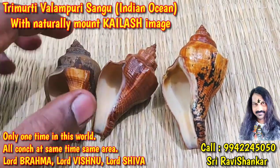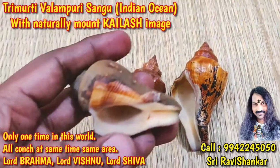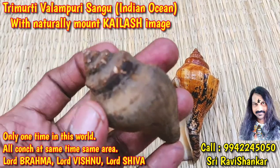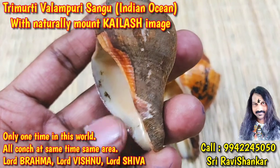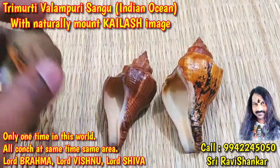All cones are perfect from top to bottom. See — Lord Brahma cone, it is your skin. Beautiful cones, very perfect from top to bottom, natural as collected from the sea.